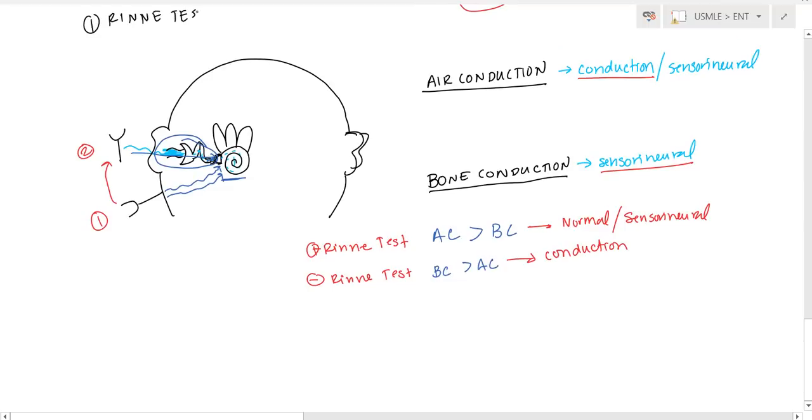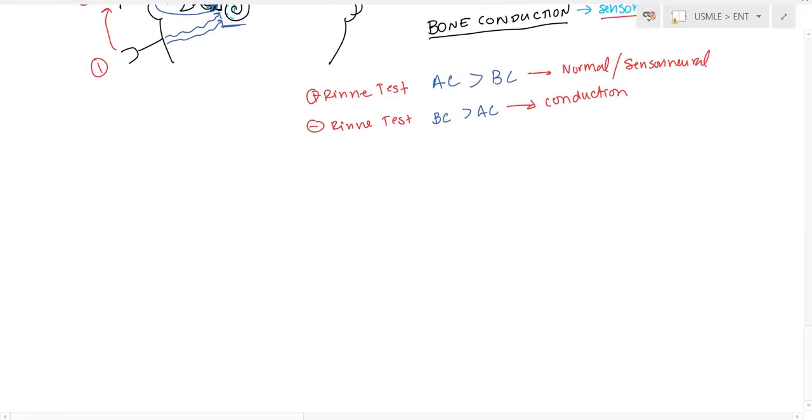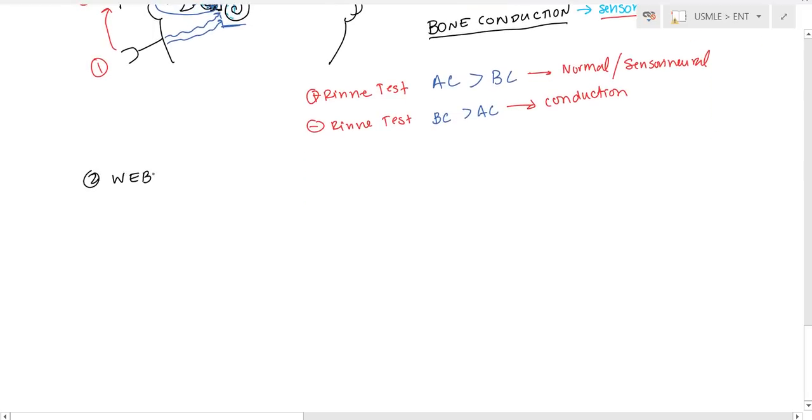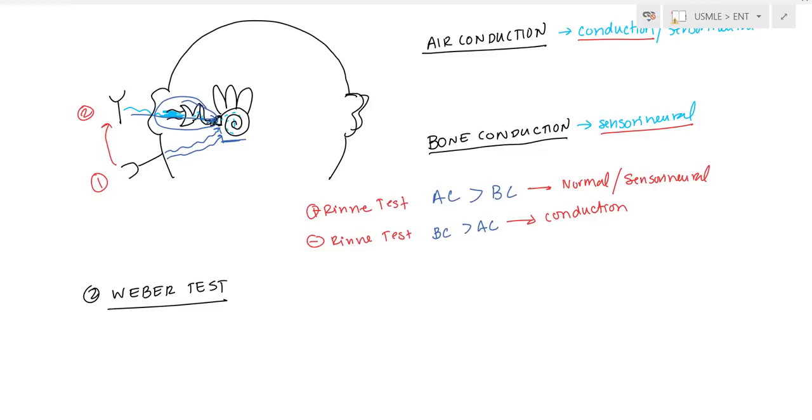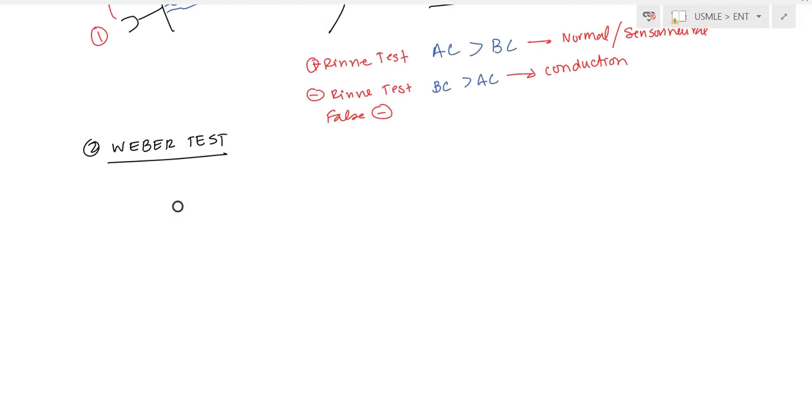There's one important caveat: if you have very severe damage to the cochlea, you could get a false negative Rinne — bone conduction appearing greater than air conduction. That only occurs with very severe sensorineural damage. Otherwise, the test is reliable. Now we can move on to the Weber test.